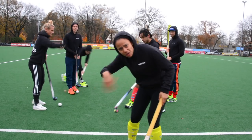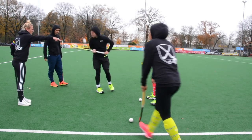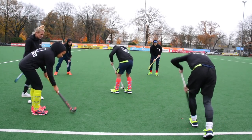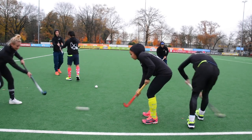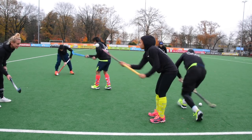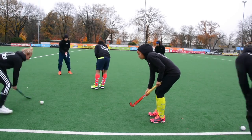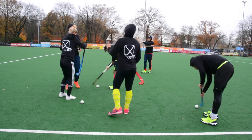This is the court, so we're only gonna play over here. First point is passing and pushing. Switch it up a little bit and everybody try the stick.